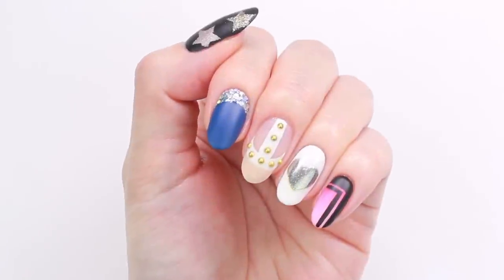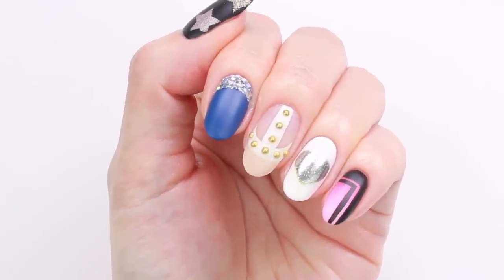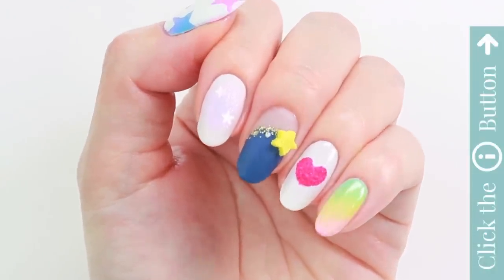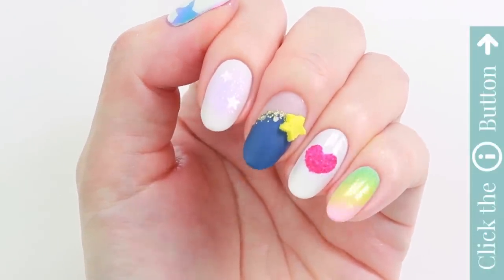I hope you enjoyed this video and please let us know which design is your favourite. Check out more nail tutorials by clicking the i button. Thank you for watching!